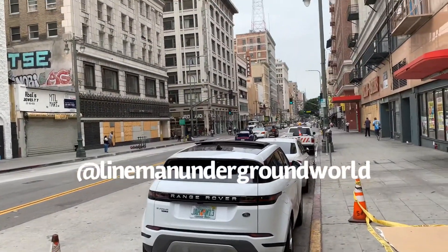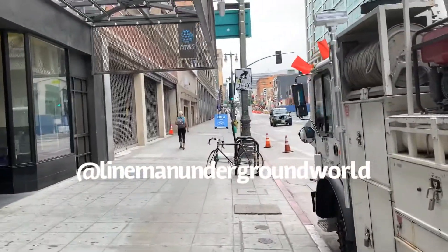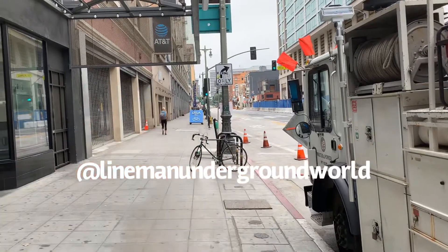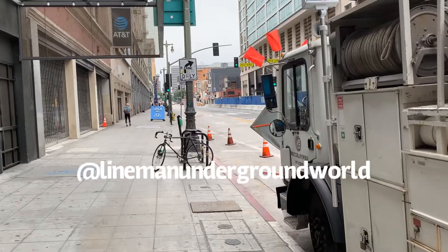Broadway, downtown LA. We go up this way to the left, Central Market — great place to go eat.